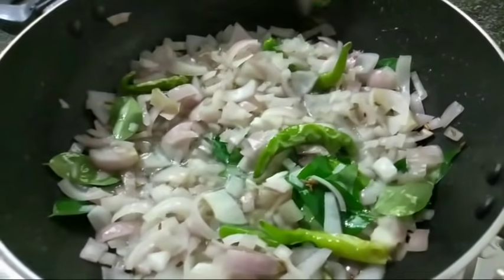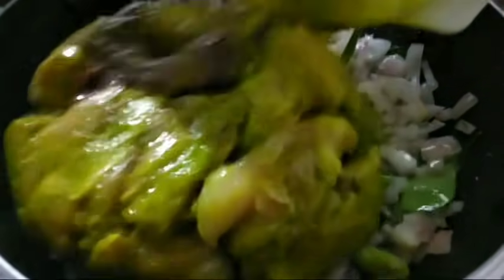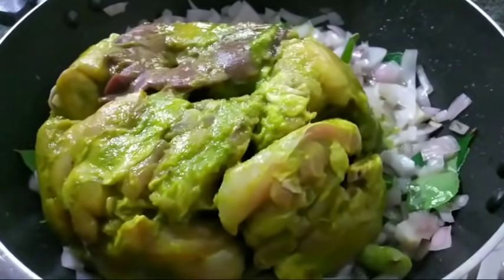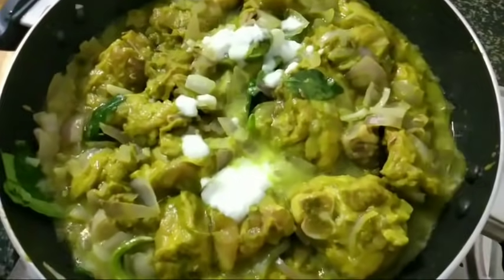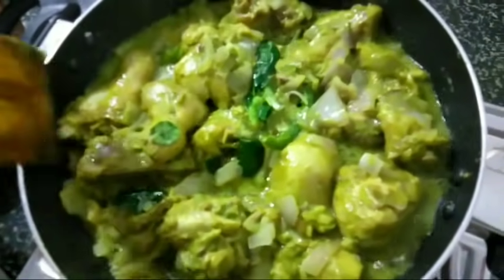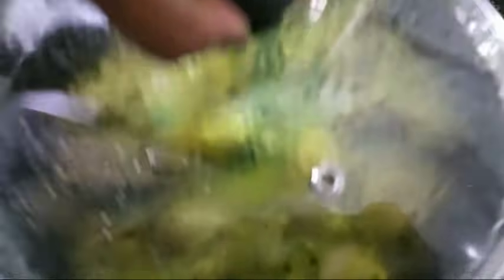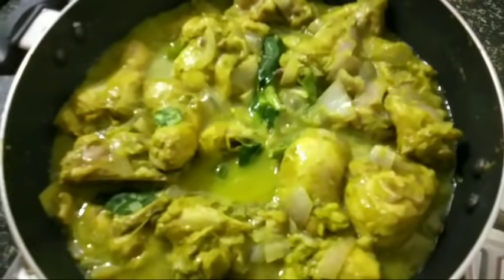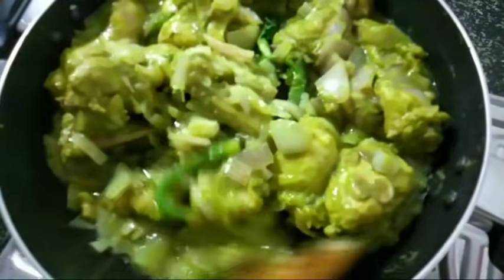Then we add the chicken. We make the chicken with a 1 tablespoon, and add the chicken. I will put the chicken in a very hot bowl and add the chicken to the side.